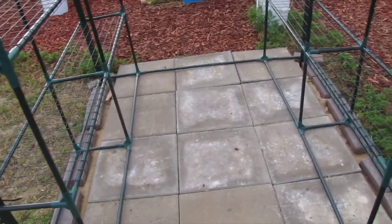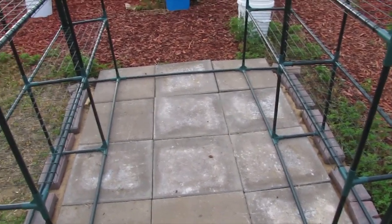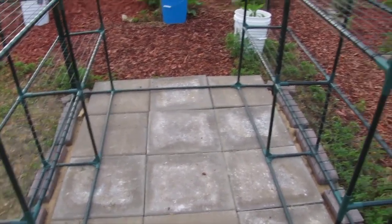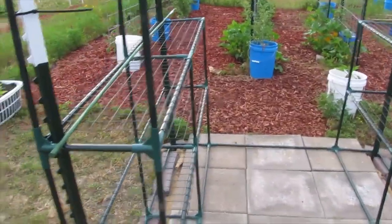There will be cracks around the pavers so that drainage can occur there also. That was me swatting at a fly.